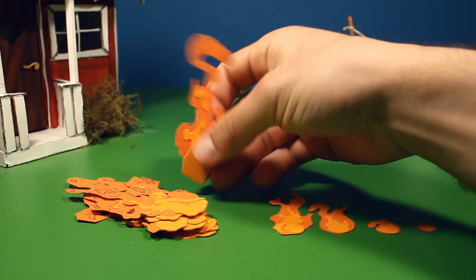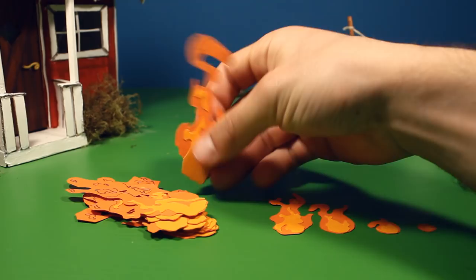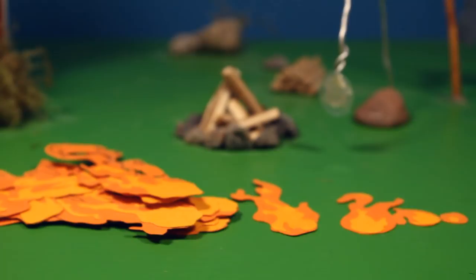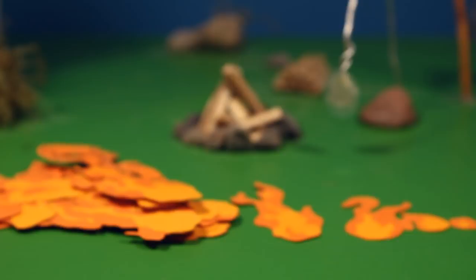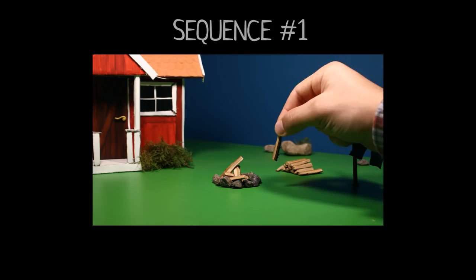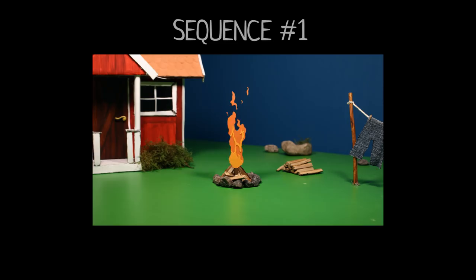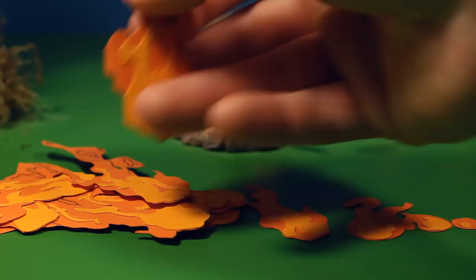This time I will show you the fire and the water. We are going to start with the fire. I want to show you how I made the flames, because many of you are wondering how I made the sparks jump out of the fire.